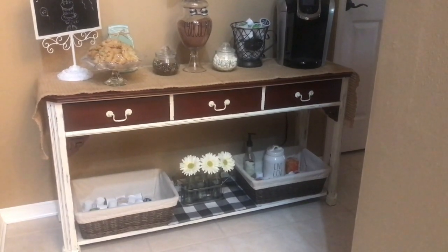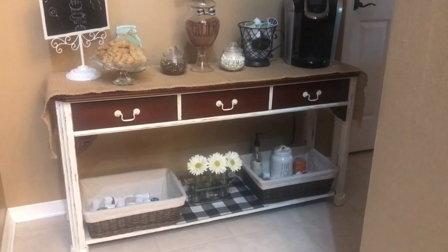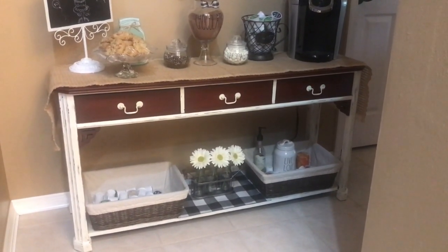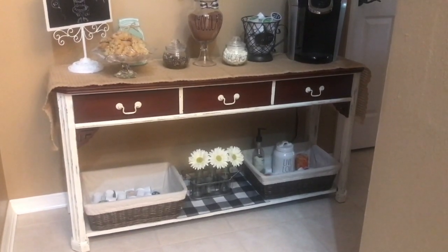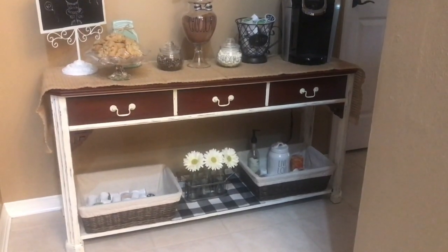Decorating Fanatic here. Hey guys, welcome back to my channel. Today I want to share with you my coffee bar table. I've gotten a lot of requests asking how I finished my table. I purchased this around two years ago and decided that I wanted to make myself a coffee bar in this little area that's just off my kitchen.